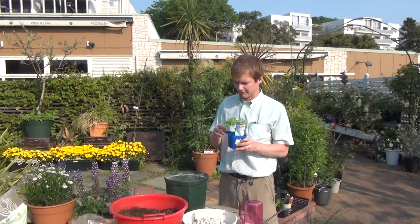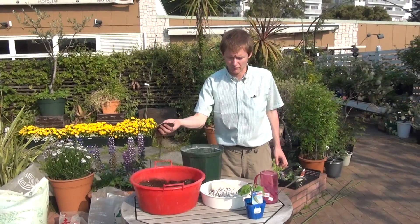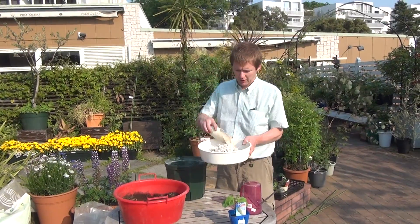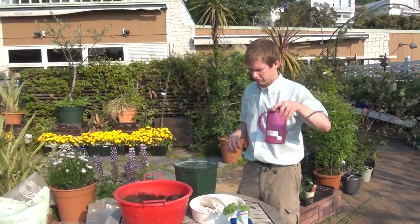Today we're going to put it in a larger pot, so we need a few things. We need some soil, preferably organic because we'll be eating this. We need some pumice stones, or any small gardening rock will work. And something to water our plant with.